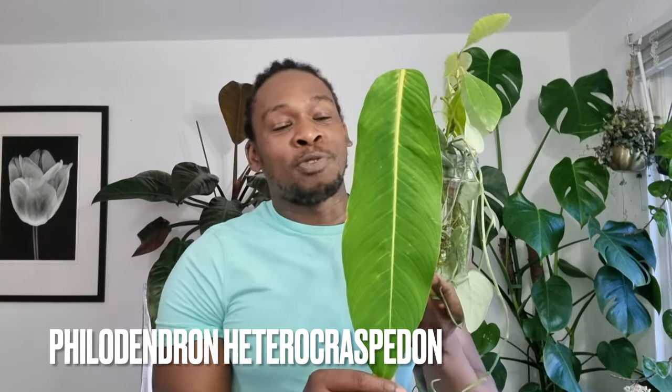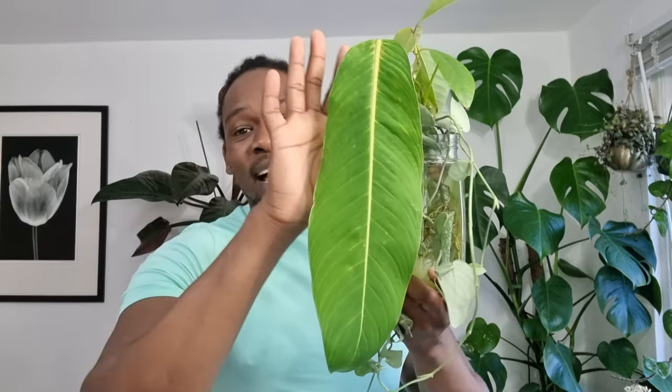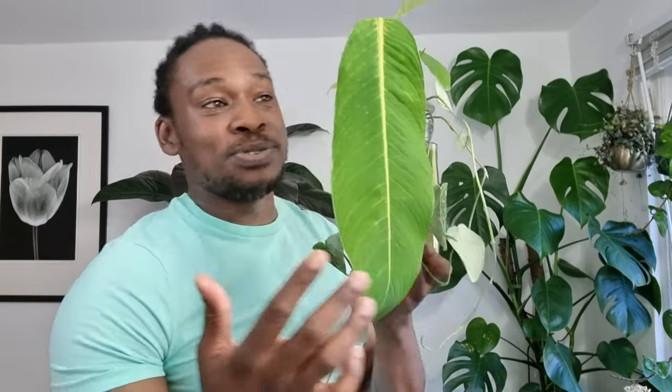We're getting bigger and fuller now. In much the same vein as the philodendron patricii, this banana-leaf-looking plant is the philodendron hesperocaspidon — another one that was on my list. I've got a favorites list saved on eBay, and when I got the notification I bid for it and got it for a really really good price. Look at the size of it — it's two hands wide, it's huge, and it's a top cutting.